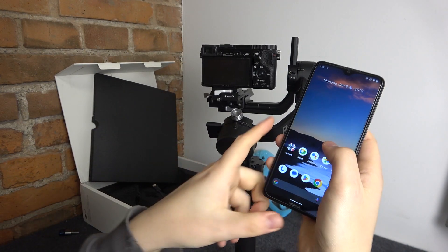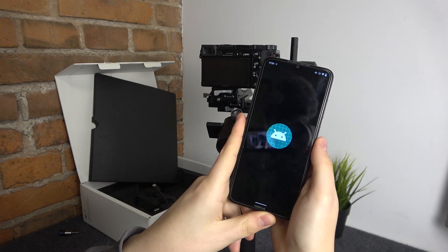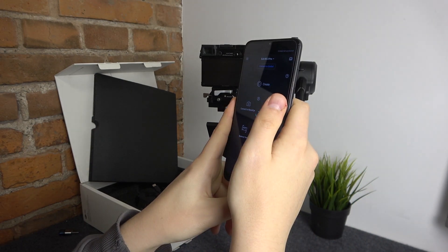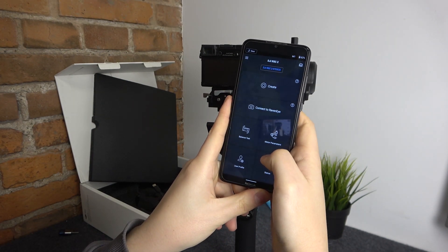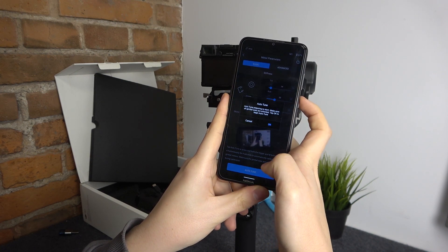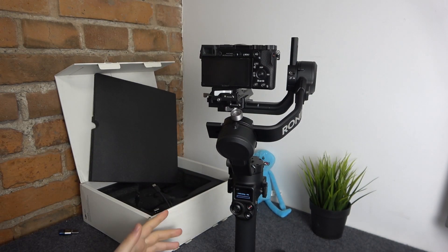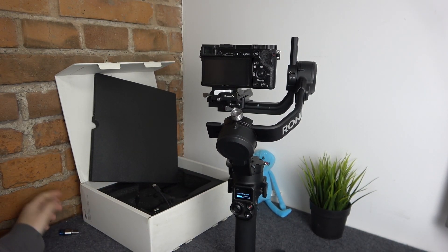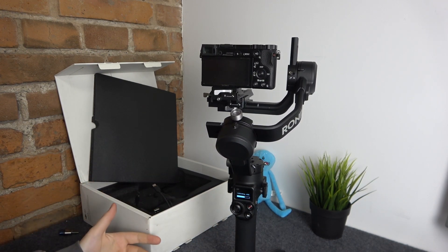On the Ronin app, in order to initialize the auto-tune, just open the app, go to Motor Parameters, and tap Auto-tune. Then accept, and as you can see, the process is identical — we just initialized it through two different methods, but the process itself remains the same.